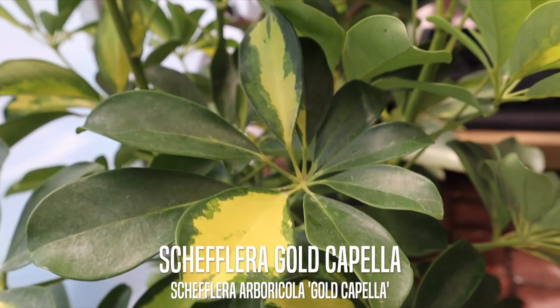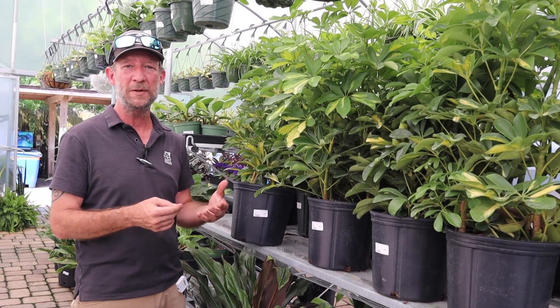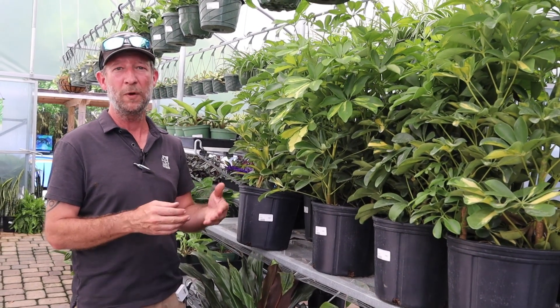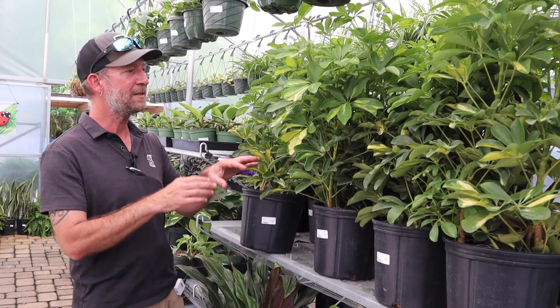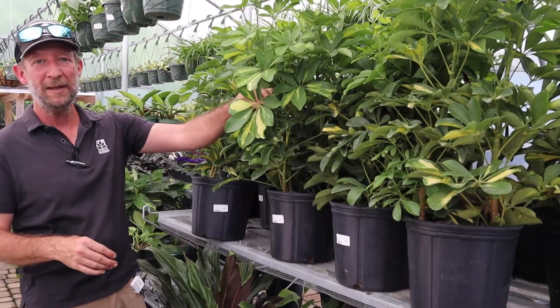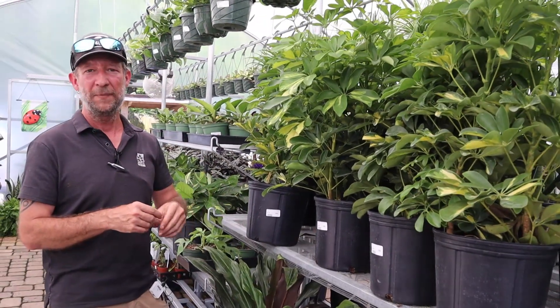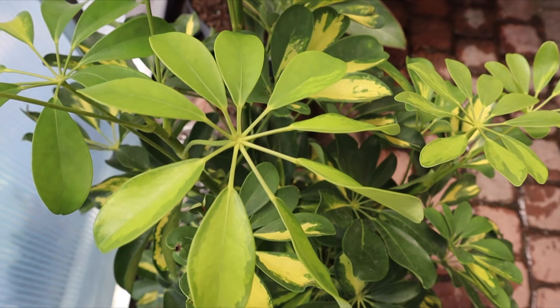Now it looks a little bit like other Sheffaleras. There's a very popular shrub that we use here outdoors called the Sheffalera Arbicola Trenet. This has a slightly similar look because it's got the really nice variegated leaves. This stays a little bit smaller and more compact than its cousin, the Trenet.